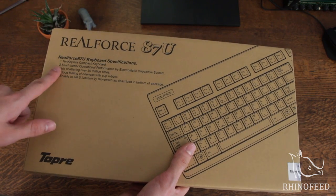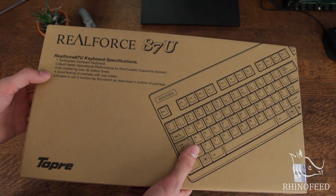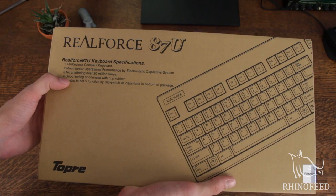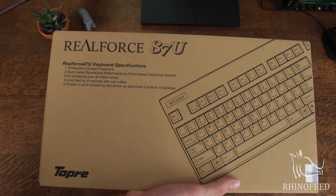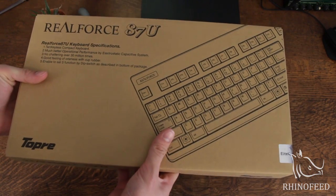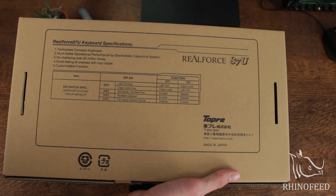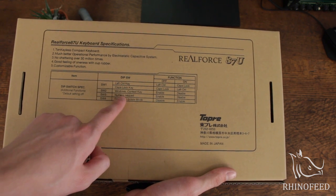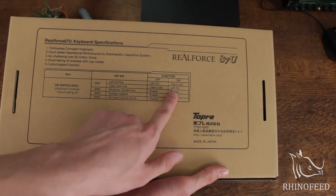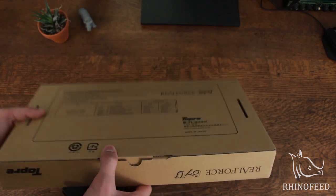So it's a 10-keyless model, electrostatic capacitive switches, 30 million keystrokes. Poor translation — this is like the Poker 3 translation: 'Good feeling of oneness with cup rubber.' It has some DIP switches on the back with five different functions. It tells you what the DIP switches do: firmware update mode, integrated numeric keypad, Windows context key, and caps lock key can either be left control or caps lock, so they swap places.